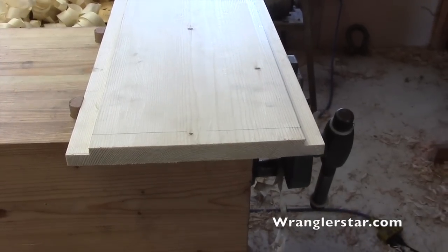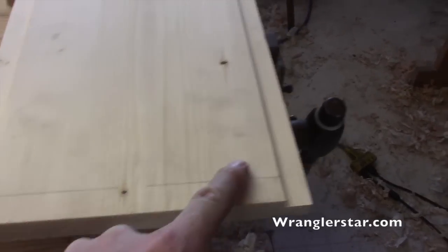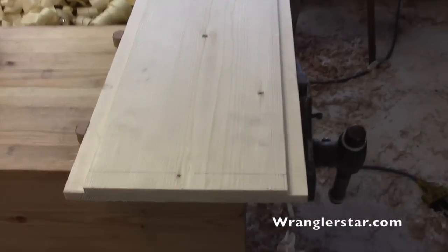Both rabbets with the grain are done. Now we're going to do a cross-grain rabbet, as you can see laid out right here. We're going to be cutting across the grain instead of going with it. You're starting to see the benefits of this — how versatile this bench is. Just another perfect example.